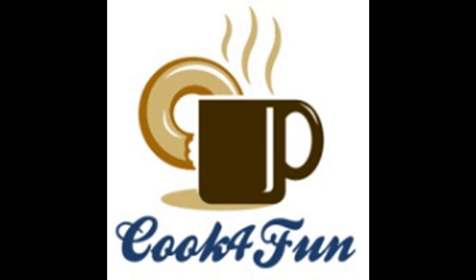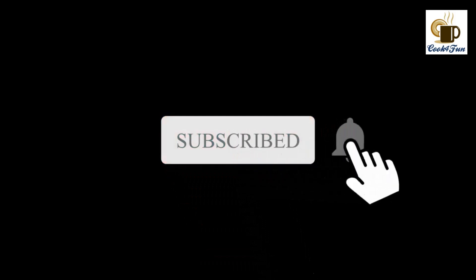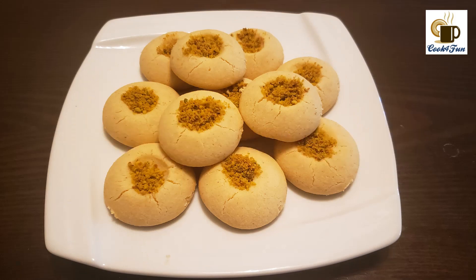Hi all, welcome to Cook for Fun! If you haven't subscribed to our channel yet, please subscribe and hit the bell icon. Today's recipe is Nan Khatai cookie — this is an Indian cookie.